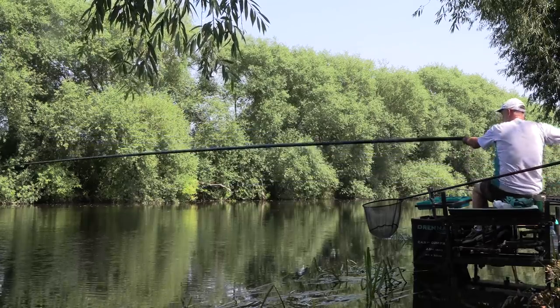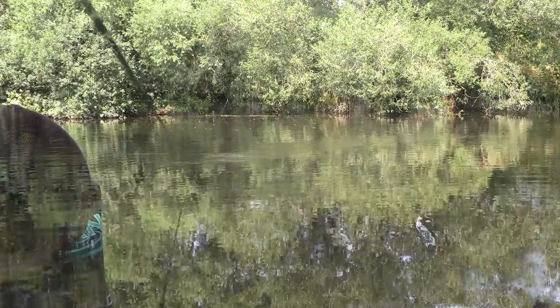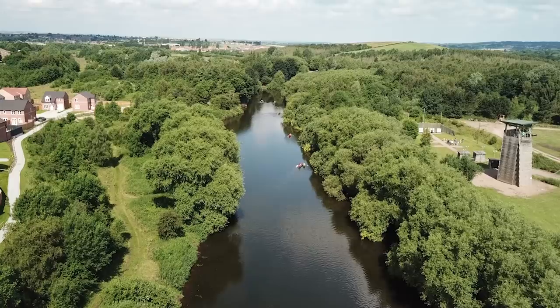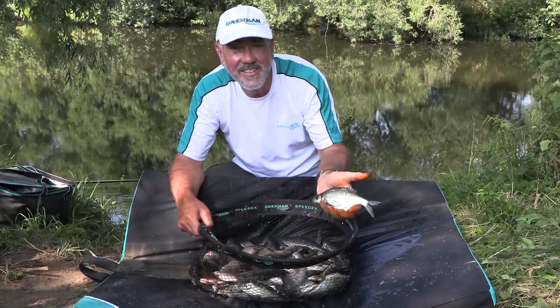Anywhere where you've got a medium pace river like this, pencil floats are fantastic for this type of fishing. Don't take my word for it - get yourself out on any slow moving river or here at the Earth Centre River Don, try a pencil float and you'll be amazed how many more bites you get and how many more fish you hook. It's a great way to fish.